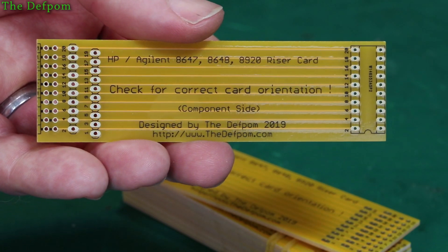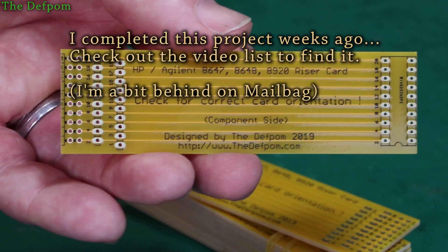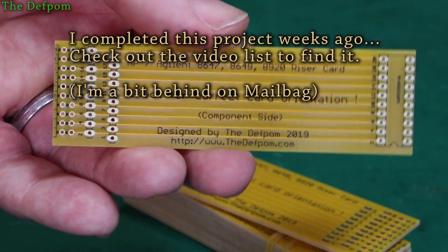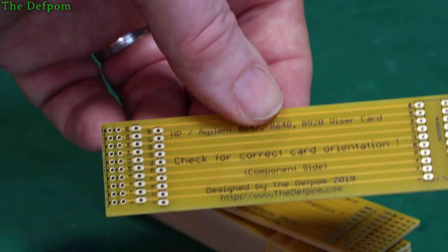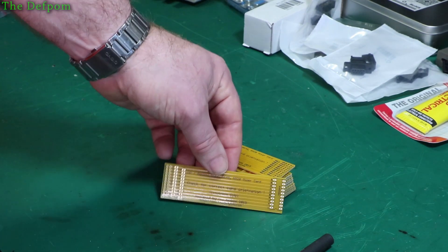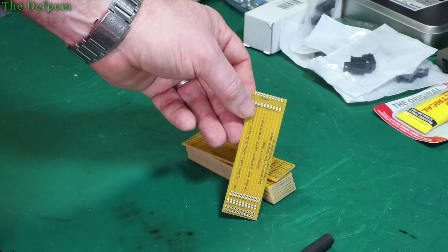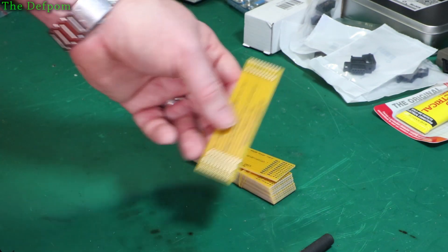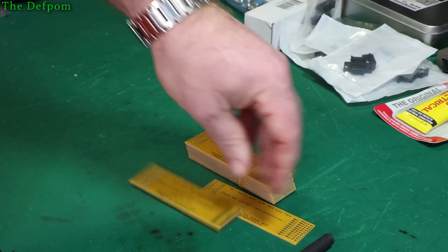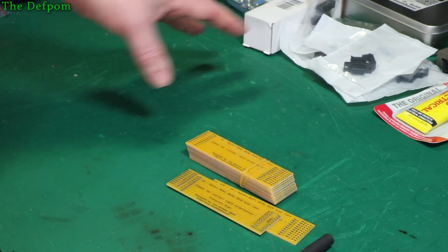In theory this board should work for the 8647, 8648, and 8920 — at the very least those units. Now the length is the only thing — it's a bit short, only because of the limitations in Eagle. I can't go to like 100mm in Eagle, so that's the size I had to go to. It's probably high enough though and probably going to give enough access to get to the card anyway. At the worst case you could always stack them if you really had to. Excellent — so we'll assemble those. I've got all the bits I need to assemble those. So that's my mailbag.